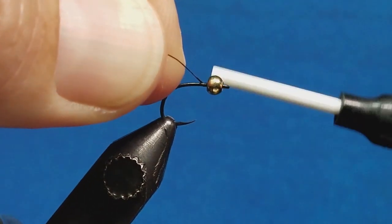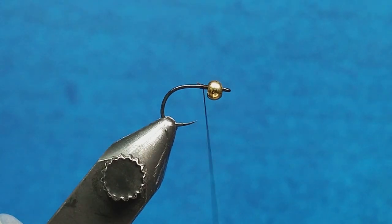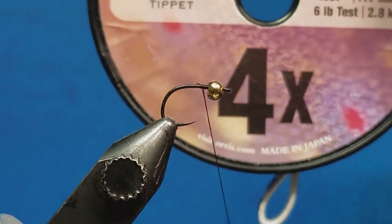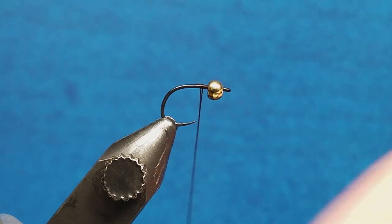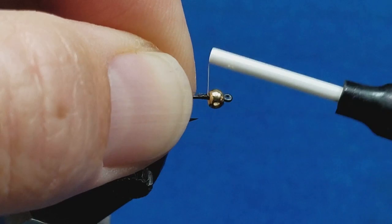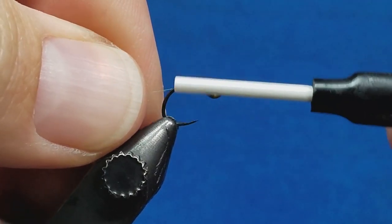Come in and attach the 8-0 thread directly behind the bead, snip off the excess, and we'll start by tying in the ribbing. The ribbing I prefer to use on this is just a little leftover 4x tippet — it's a little more flexible and much more durable than the traditional wire ribbing on the pattern. Start it just behind the bead, catch it with a wrap or two, then wrap it down the far side of the shank.